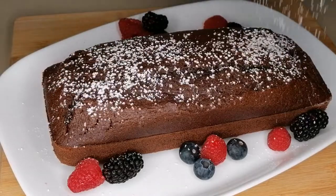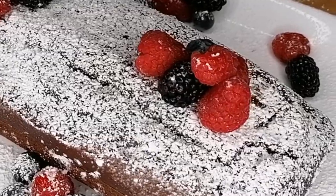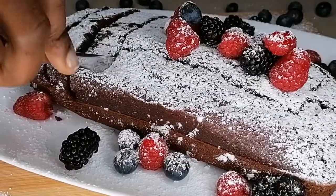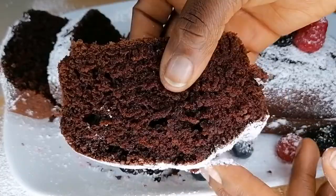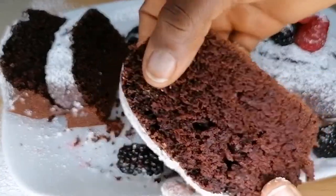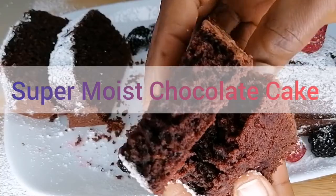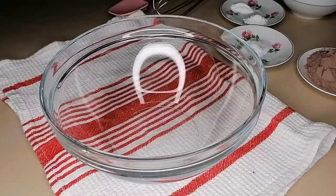Hey guys, welcome back to my channel. Today we are making a dessert for Christmas. Oh yes guys, we are in the month of December, the month of Christmas, and we need a fantastic yummy dessert to serve for guests, friends and family. I am going to be sharing this amazing soft, super soft moist chocolate cake, and this is one best choice for you to grab this Christmas.